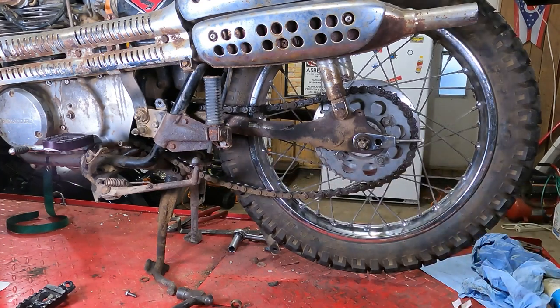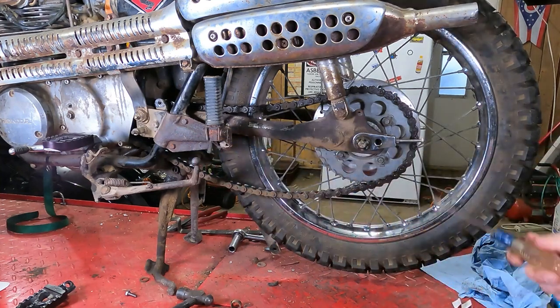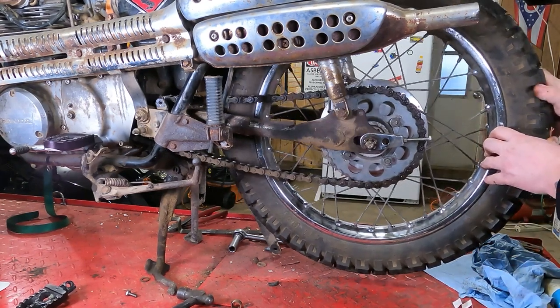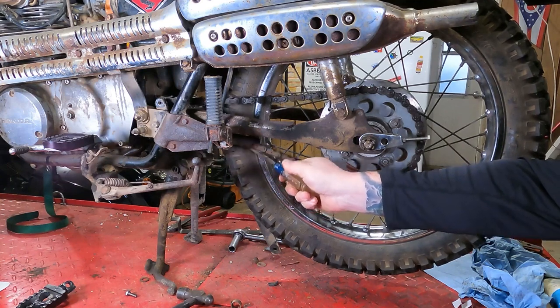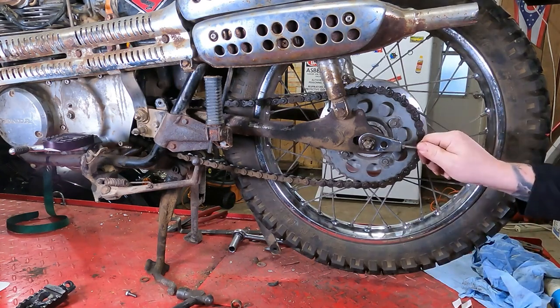It's designed so chain slack should be 2% of the center-to-center distance on the sprockets. You can do the math and figure that out if you want. What you're really after is you want to have this thing far enough back that it isn't flapping in the breeze — that would be a little tight or a little loose. You don't want this thing flapping in the breeze and slapping into everything when you're riding down the road.